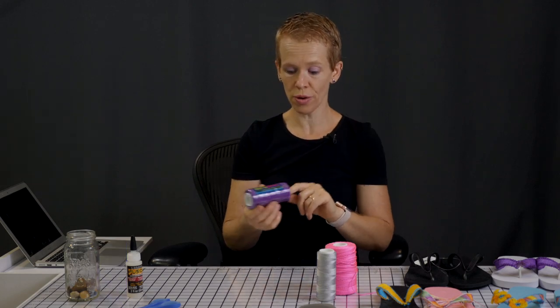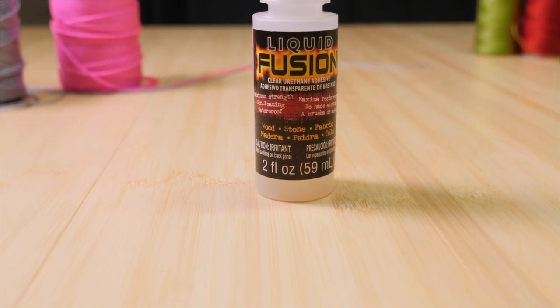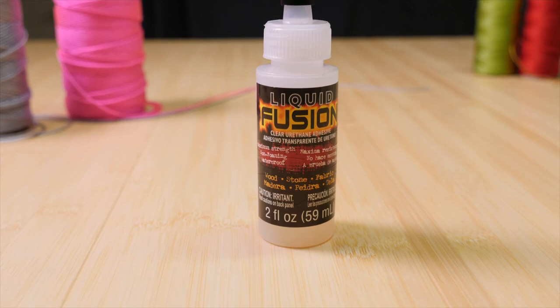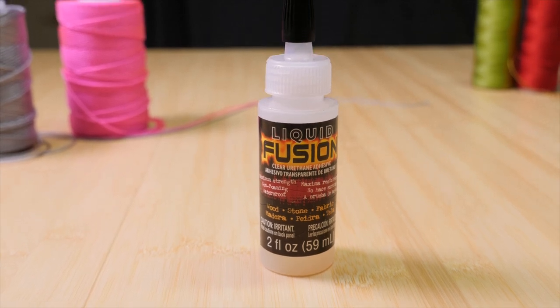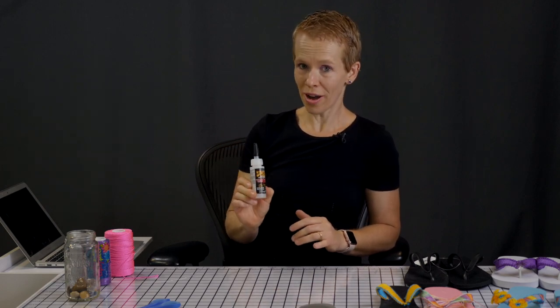Where can you find nylon thread? In my affiliate links for sure, and if you have a Hobby Lobby in your city they carry it too. You will also need glue, and you need good glue. I've tried a couple of things and I've come to the conclusion that Liquid Fusion is the best — so save your time and don't go buying other things because you might be disappointed. This one glues really well and the end result will be perfect. Make sure you find it on my affiliate links.